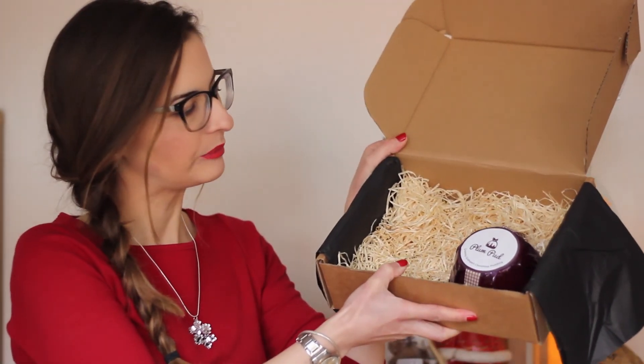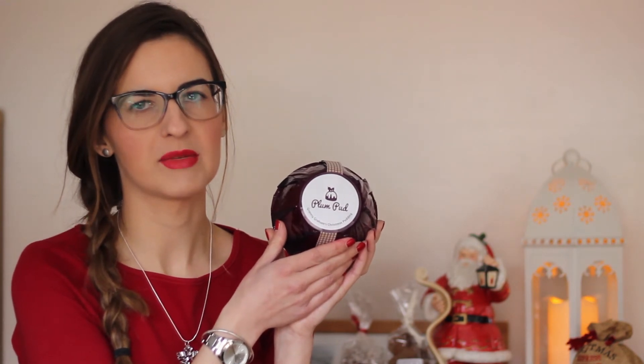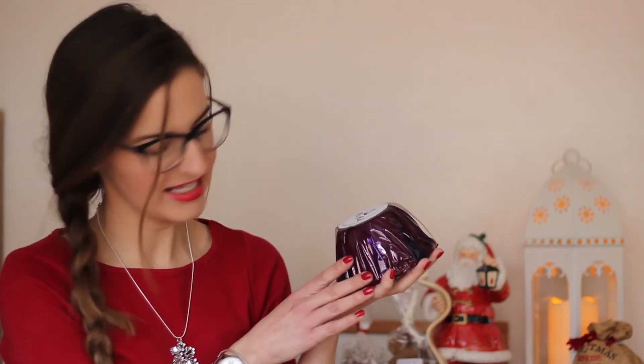Last we have Plum Pud — Granny Graham's Christmas Pudding. This just makes me instantly think of Christmas. I love Christmas pudding with custard. The ingredients are butter, sugar, sultanas, bread, eggs, buttermilk, raisins, dates, cherries, flour, brandy, orange, lemon, and spices. It gives instructions on how to heat it up, and it's made in County Down, Northern Ireland. I haven't heard of this producer before — this is the great thing about the subscription box, I'm finding out even more about local producers. I think I'll maybe share it with Phil next weekend and dig into it.